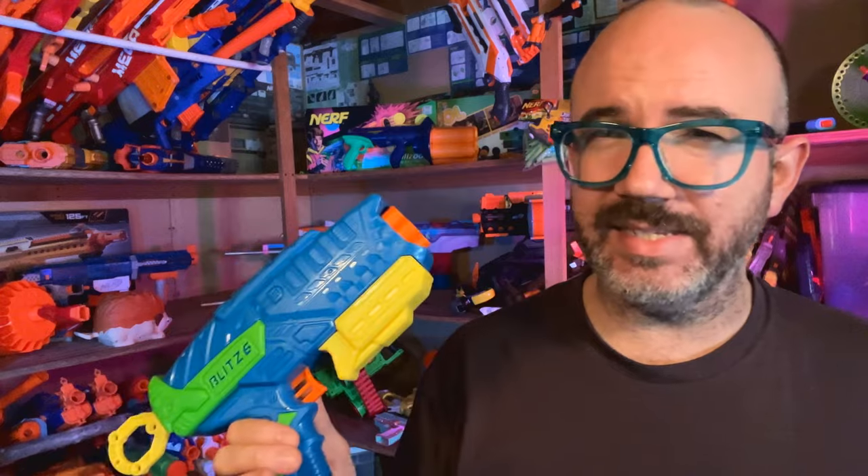Busby has not had a six shot revolver pistol on the market in a while. The last one they had in consistent production was the Tech 6. But this is such a common form factor for blasters — Nerf has made the Maverick, the Strongarm, and currently the Disruptor, and that kind of inspired this whole family of blasters regardless of who they're manufactured by. So there's really no way to talk about this blaster without comparing it to its brethren on the market, and that's what we're going to do today.